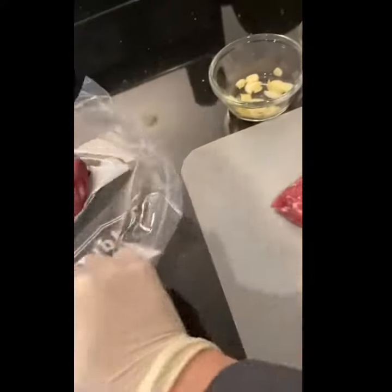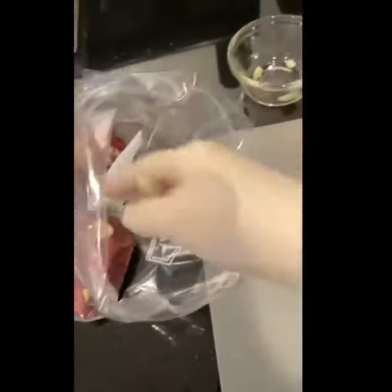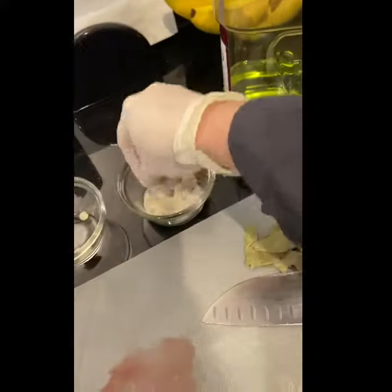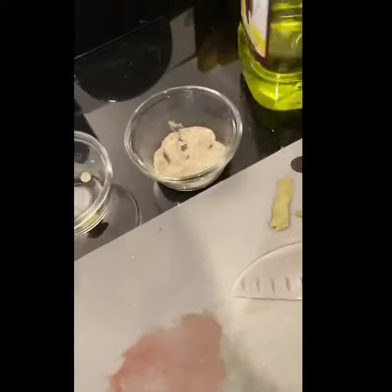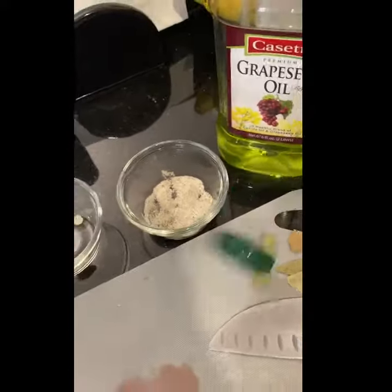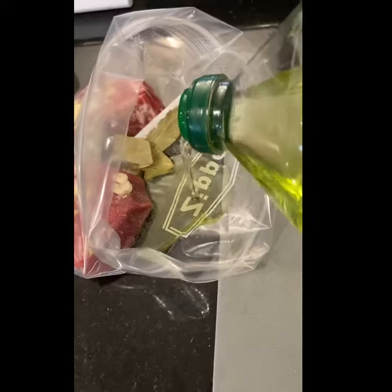Just toss them in a bag — food safe of course. A little bit of garlic, some salt and pepper, some bay leaves. All these are optional; you can basically throw in whatever seasoning you like. The only requirement is that you add some fat to the bag. You can use butter, you can use olive oil, you can use grapeseed.